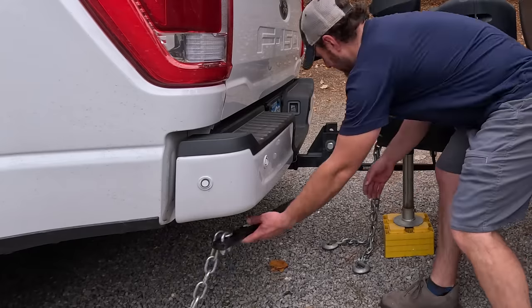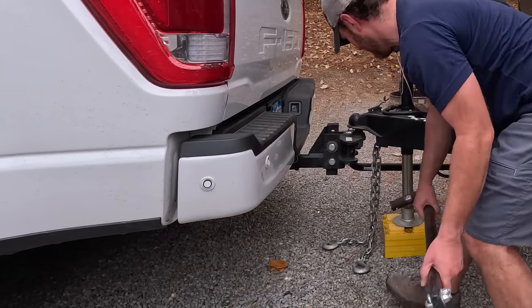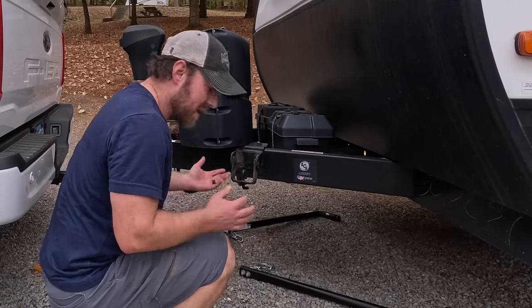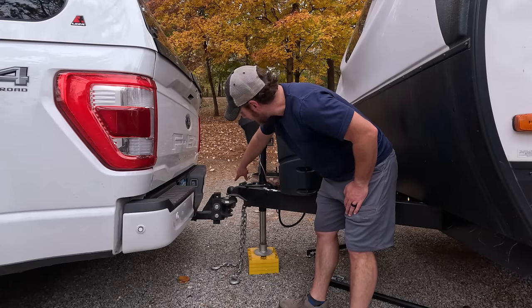These just twist and then release. We keep them there for the duration of the camping. So we're going to raise this high enough to get off the ball hitch.